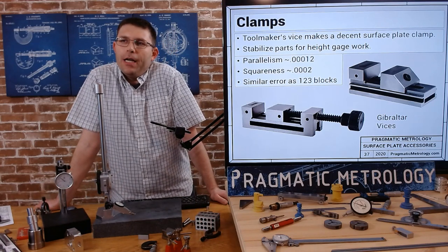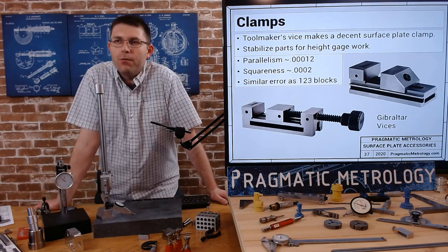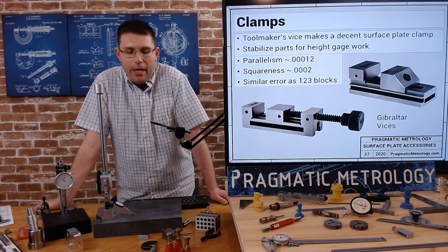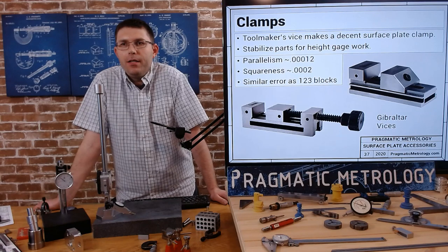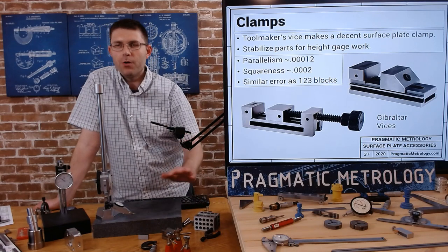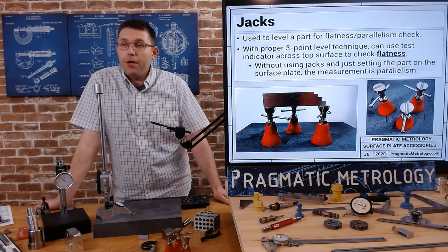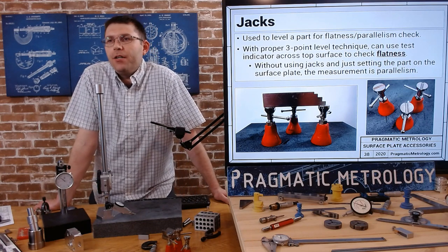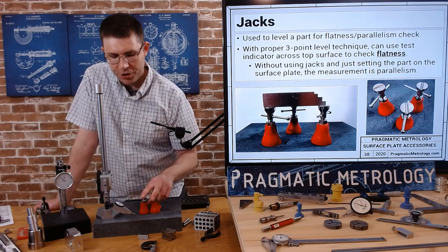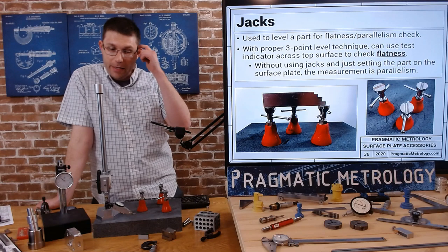These are a couple of Gibraltar vices - I've used the one on the left at a few different places I've worked and it's very popular. I really like them when I need to work on a surface plate and I have something to clamp onto that's a lot easier to work with than 1-2-3 blocks. Our next topic, we're going to go back into flatness error and talk about machinist jacks - with machinist jacks you can do what's called a three-point level and get a flatness check.